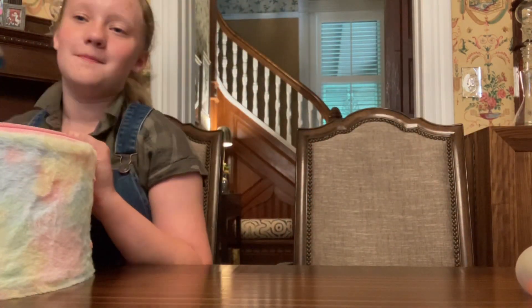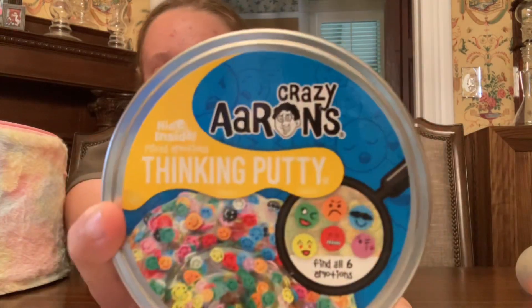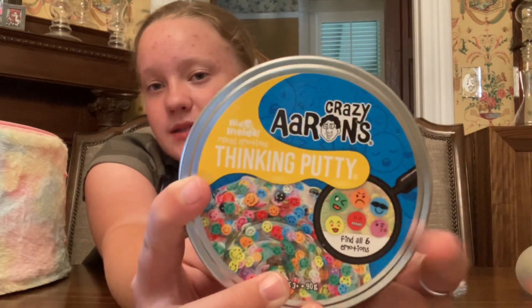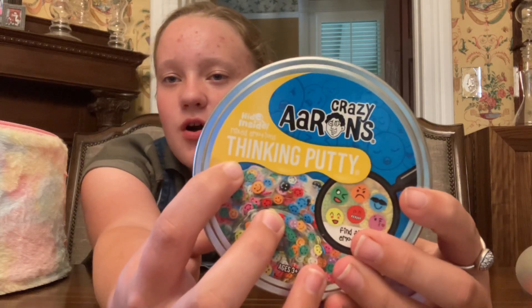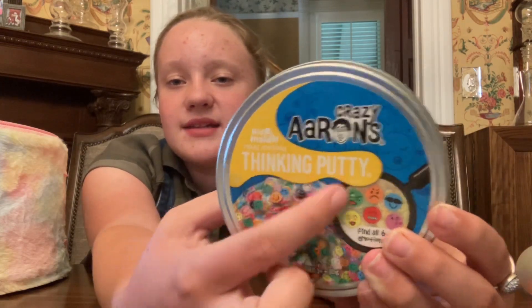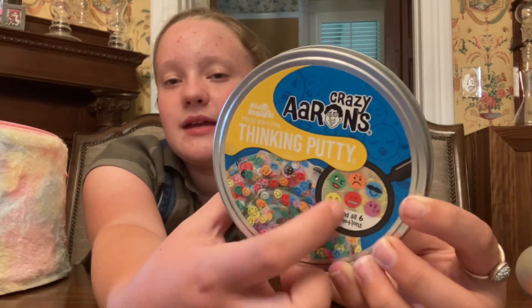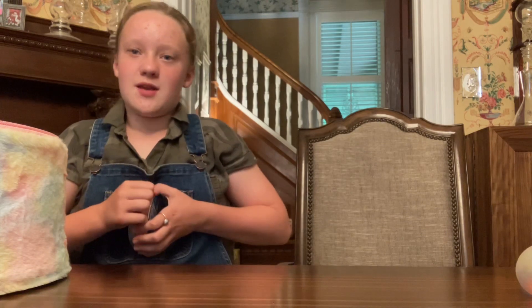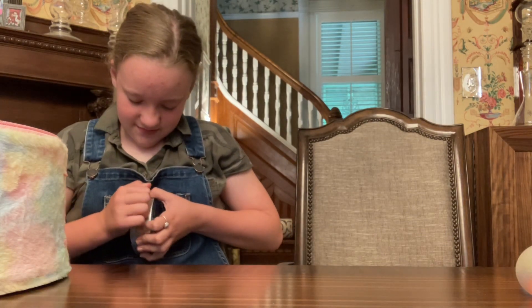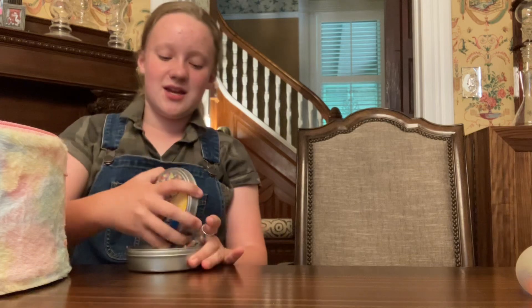We haven't done putty in this one, so we're going to do some Crazy Aaron's Thinking Putty. This one's really cool — there are like six different ones, like jungle ones and stuff. This one is the emoji kind, called Hide Inside. If you want to get one, it's Crazy Aaron's Thinking Putty Hide Inside, the emoji one. It's clear putty with smiley faces in it and hidden extras inside. This was also in my ASMR video because it makes a lot of cracking noises, but at first when you first play with it, it's kind of sticky.